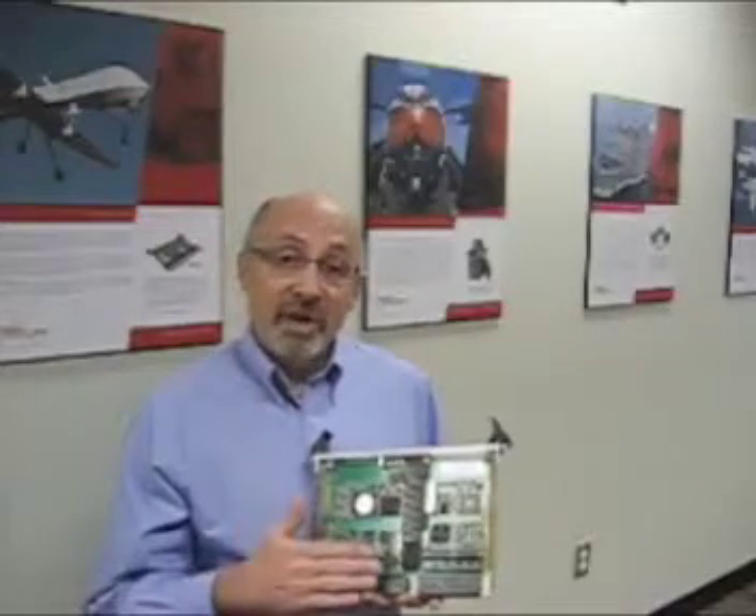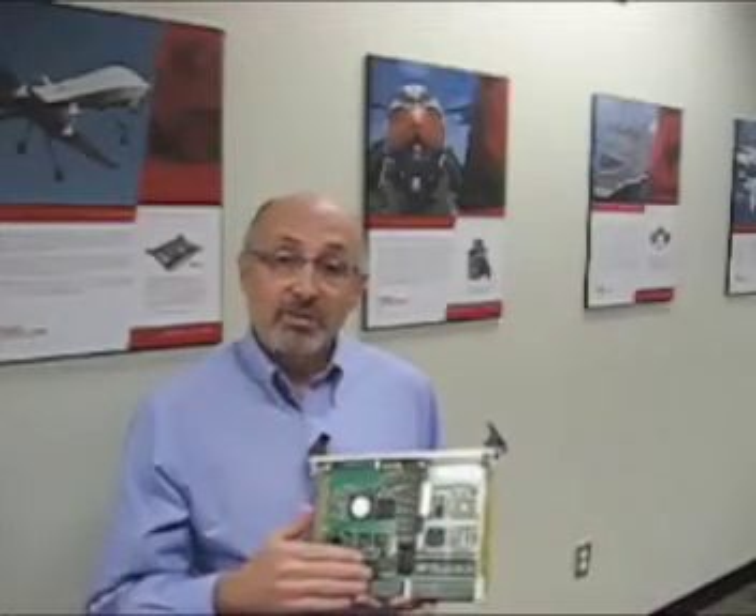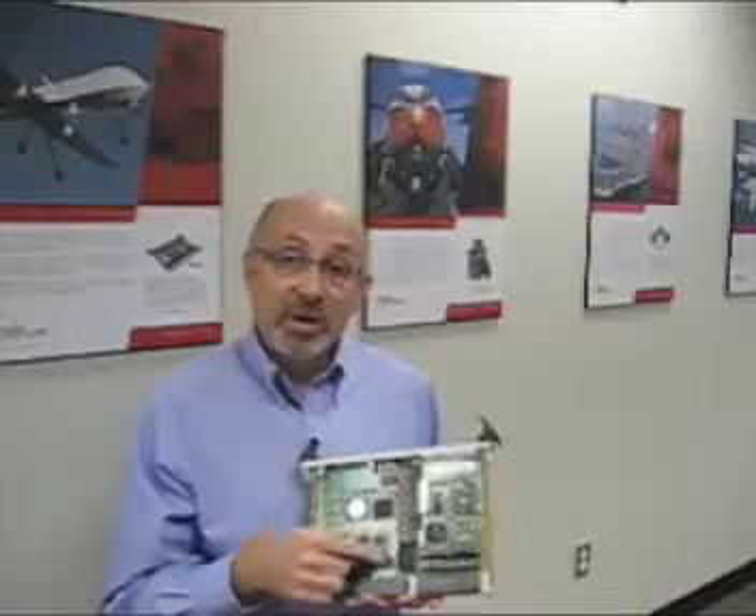Now, the 185, from a feature set perspective, also uses our IPM technology. With IPMs, you can get SCSI, SATA, 1553, and extra serial ports. All those are interchangeable in the base card. Therefore, if you had a system with multiple 185s, you've got the same base card with different IPMs.